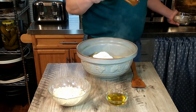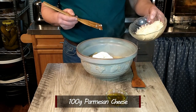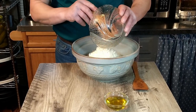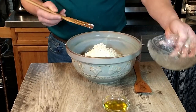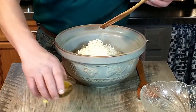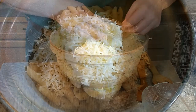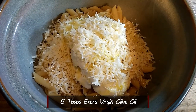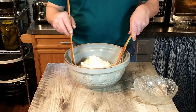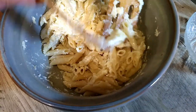Next we have 100 grams of grated parmesan cheese — go ahead and add that. Then finally we have some extra virgin olive oil. You do want to use extra virgin olive oil because it tastes so much better than regular olive oil. That is six tablespoons of extra virgin olive oil. We've added that and now we're just going to mix it together so it's nice and creamy.